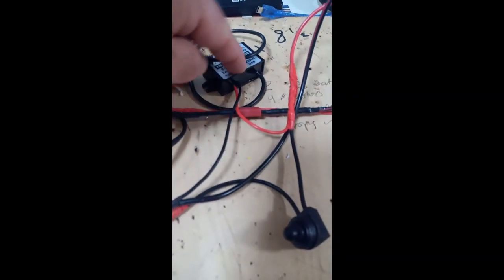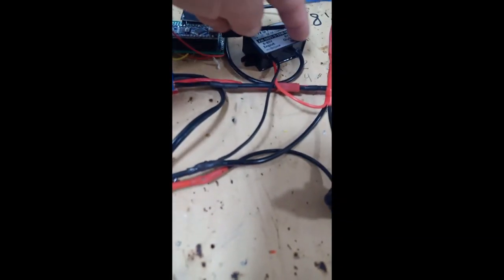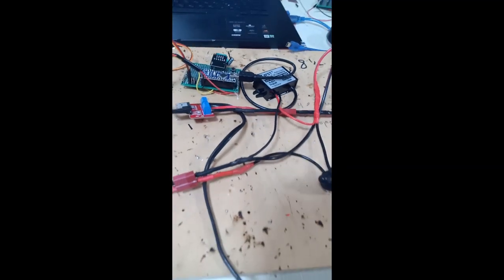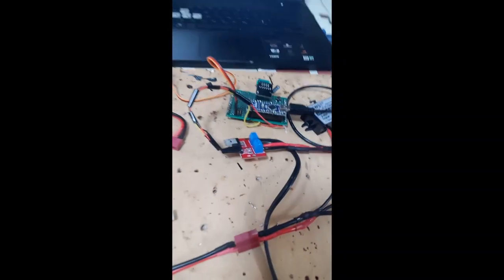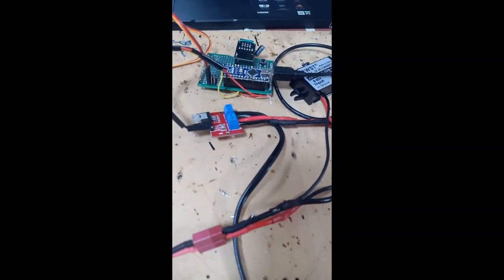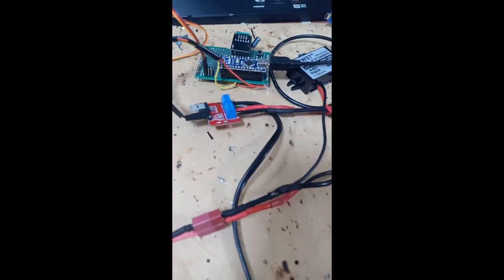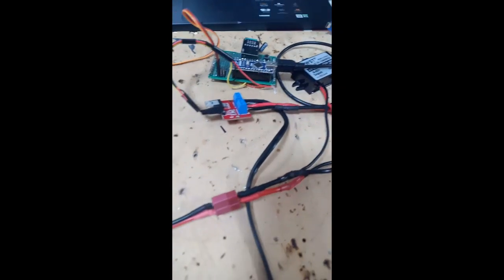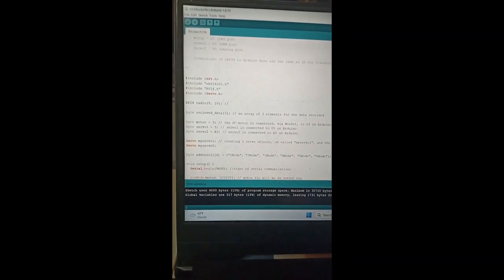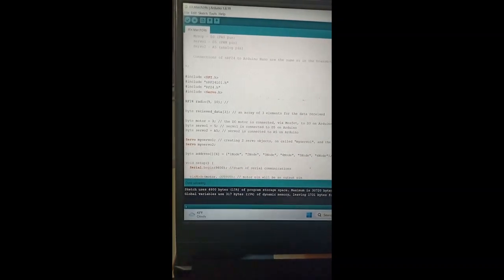From the converter, the output wire goes into the Arduino Nano. After you have connected your battery — I hope I made it clear how — what you need to do is download this program. The code link will be given below — it's called RxMarch24.